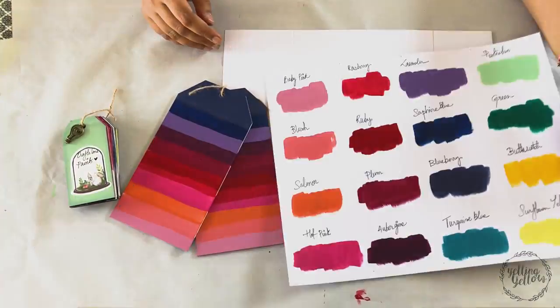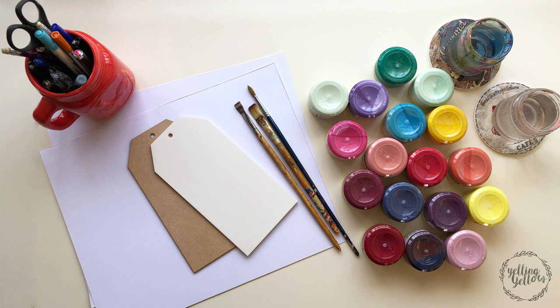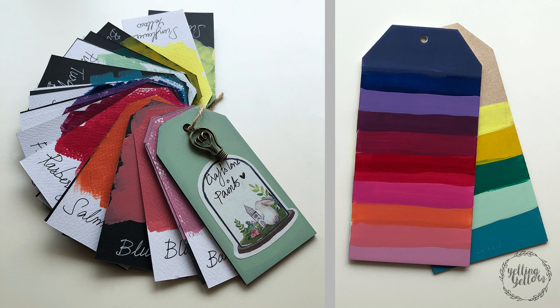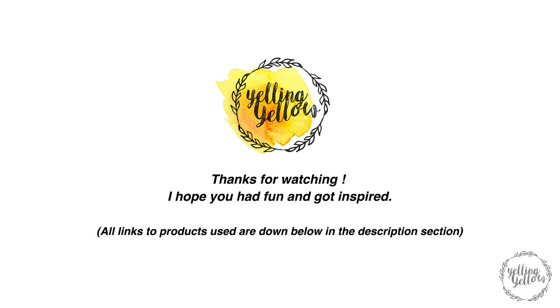I had so much fun. I can't tell you how fun it was spending a morning doing this. I loved it and I hope you did too. This is very different from the kind of videos and tutorials I've done so far, so let me know in the comments below if you enjoyed this video and if you'd like to see more of this kind. Thanks for joining me today, guys. Bye-bye.